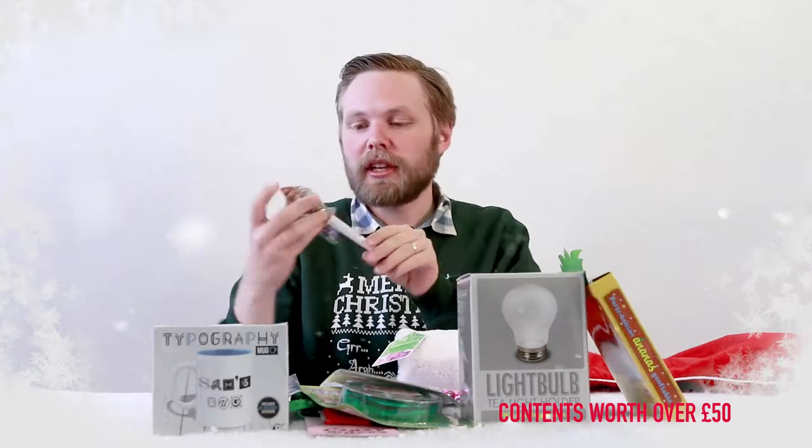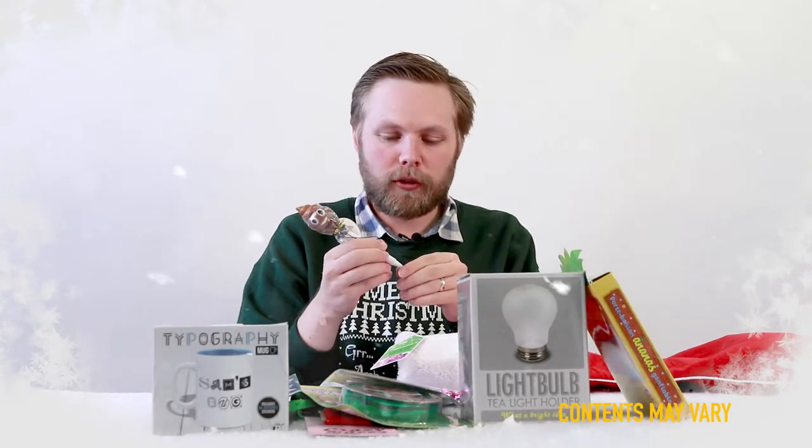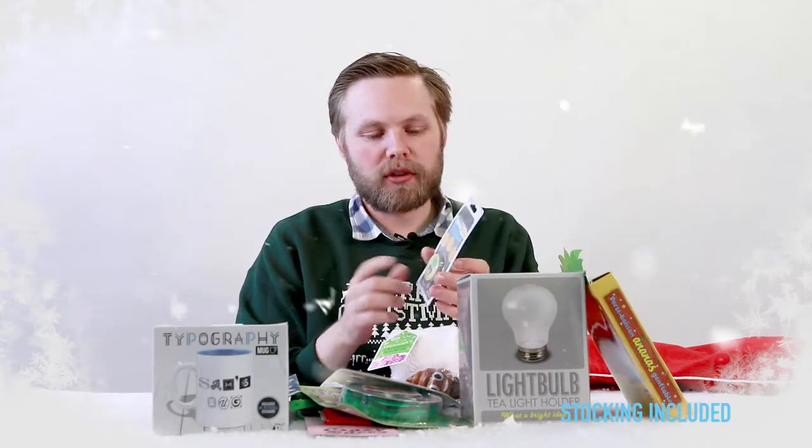Next we have a poop emoji pen — write with it and also enjoy the poop emoji at your leisure. It's a bit squishy. Phone pop — stick it on the back of your phone, it makes it easier to hold and even acts as a little stand. Really handy!